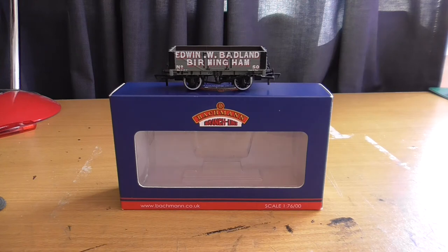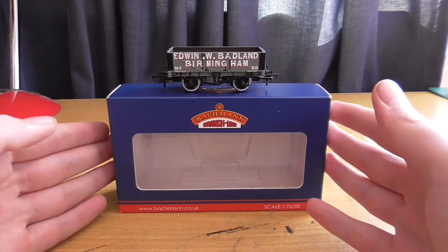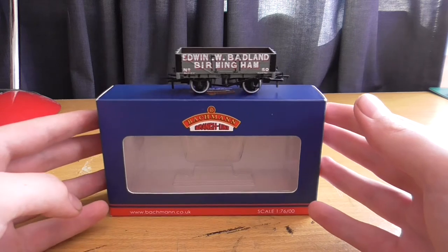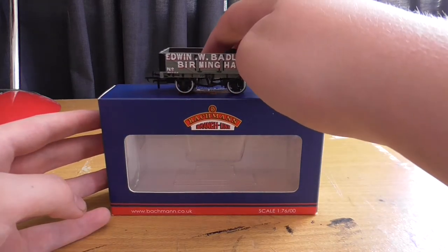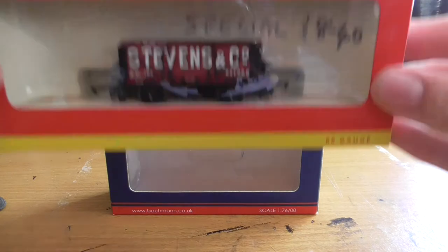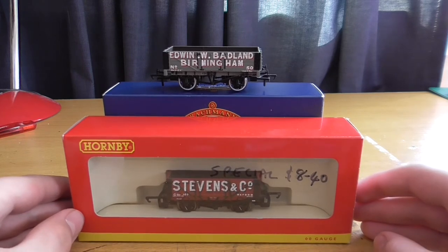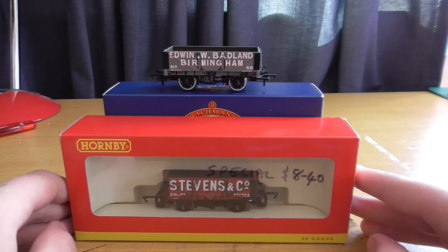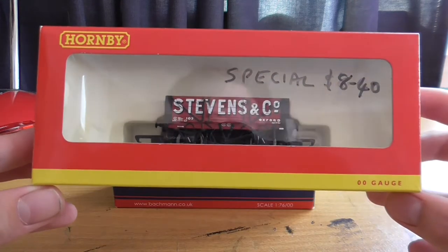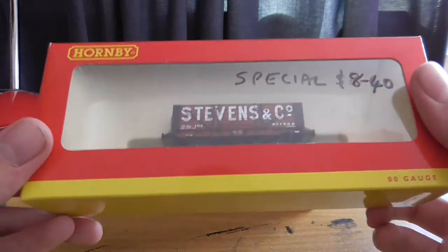Here is a Bachmann 5-plank wagon. I reviewed this a few months ago after buying it late last year, so you can check out that video. The real question is: does it compare to a Hornby 5-plank? You might think Bachmann is far superior to Hornby in many ways, but the Hornby one has its advantages.